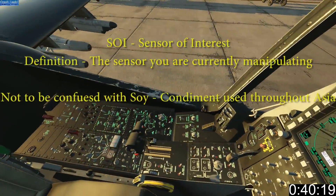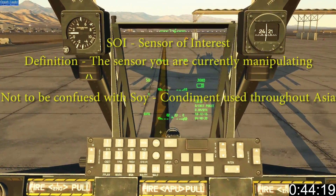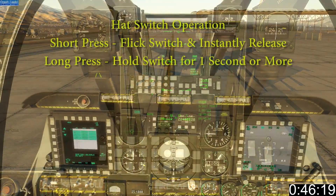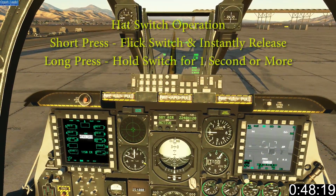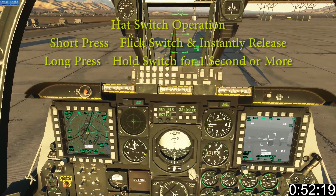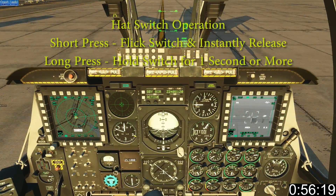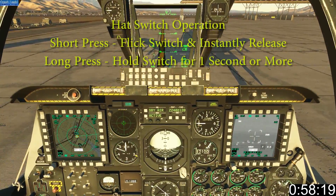SOI means Sensor of Interest. Your coolie hat is used to control the MFCDs and set SOI. By default the HUD is SOI, which is indicated by an asterisk on the left. Short coolie left cycles the pages on the left MFCD. Short coolie right cycles the right MFCD. Short coolie down swaps content. Long coolie left sets left as SOI. Long coolie right sets right as SOI. Short coolie up sets HUD as SOI.